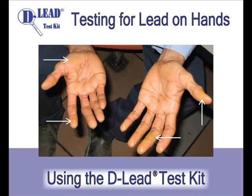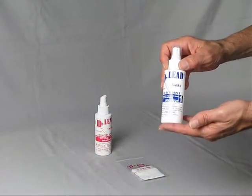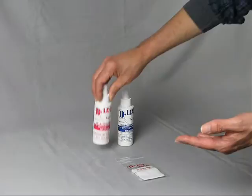Testing for lead on hands using the D-Lead Test Kit. You will need D-Lead Test Solution 1 and D-Lead Test Solution 2. You will also need D-Lead Test Pads.